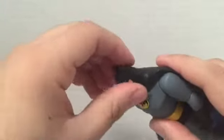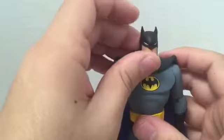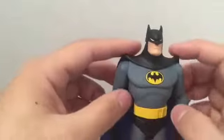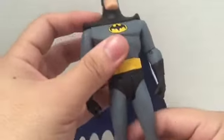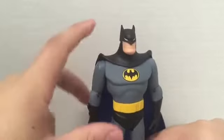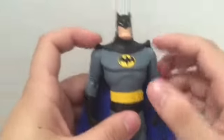I'm pretty sure you can take off the head, remove the cape, and put the head back on, but I won't try it because I don't want to break anything. If anyone knows what that looks like or can post a picture, please let me know - I'd love to see it but don't want to risk breaking something.